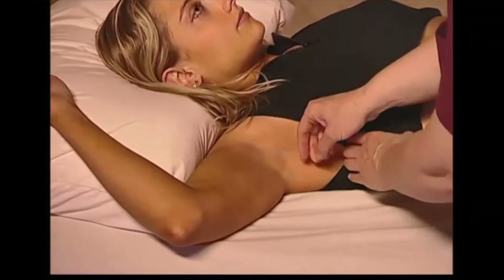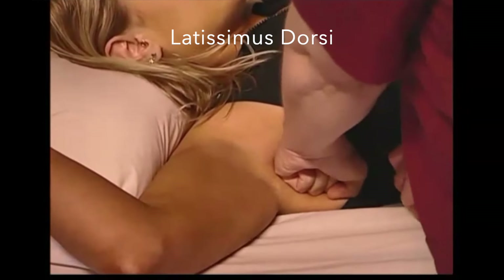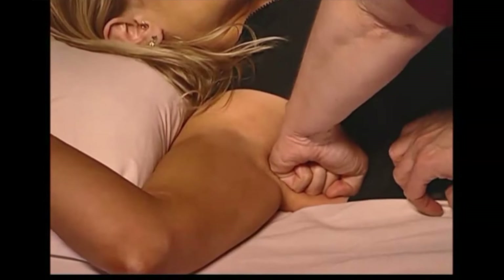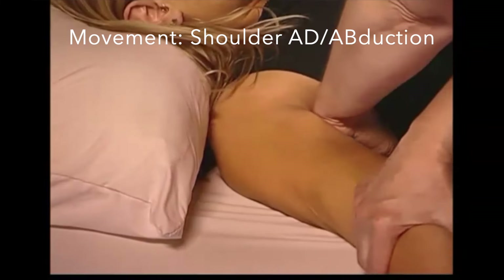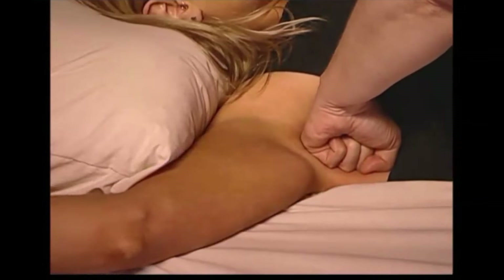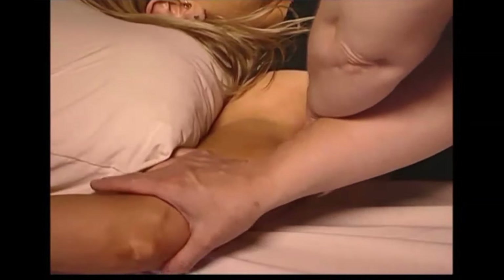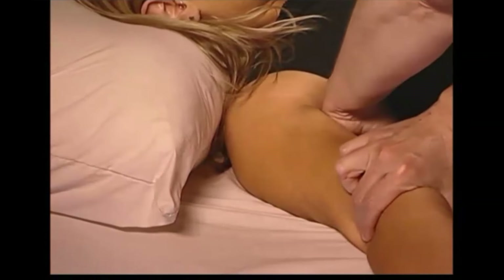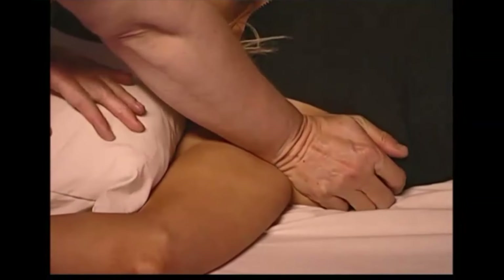Next, we're going to move down to latissimus dorsi. Using a compressive force into the belly of this muscle, we are going to move the muscle in order to allow it to relax. Inhibition is actually a better word than release for these methods — we are inhibiting the motor tone of the muscle so that it will assume a more appropriate resting length.